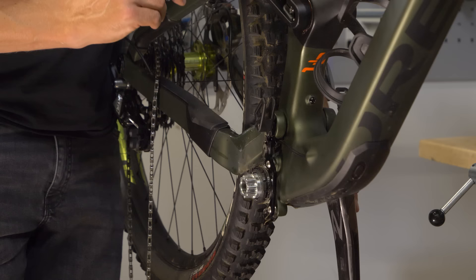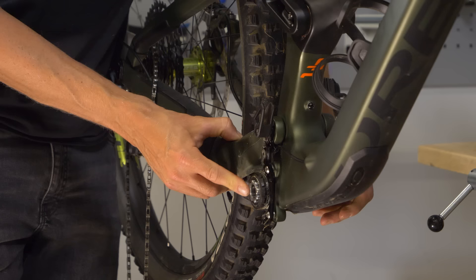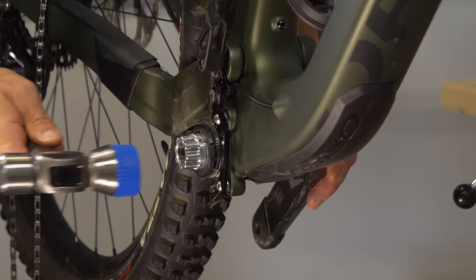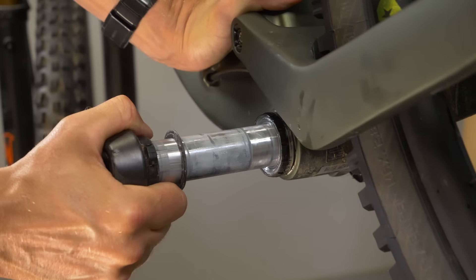Now it's time to move on to the non-drive side. Depending on how long the crank has been in the bottom bracket, it might be quite stuck in there. Give it a little test first — see if you can push it out by hand. If you can't, you're going to need to shock it loose using a soft-ended mallet. Just give it a sharp little strike on the edge — make sure it's a soft-ended mallet so it won't cause damage, and don't go crazy. You should be able to slide the axle all the way out. As you slide the axle out, take care because there will be washers on the other side as well that you could drop on the floor.